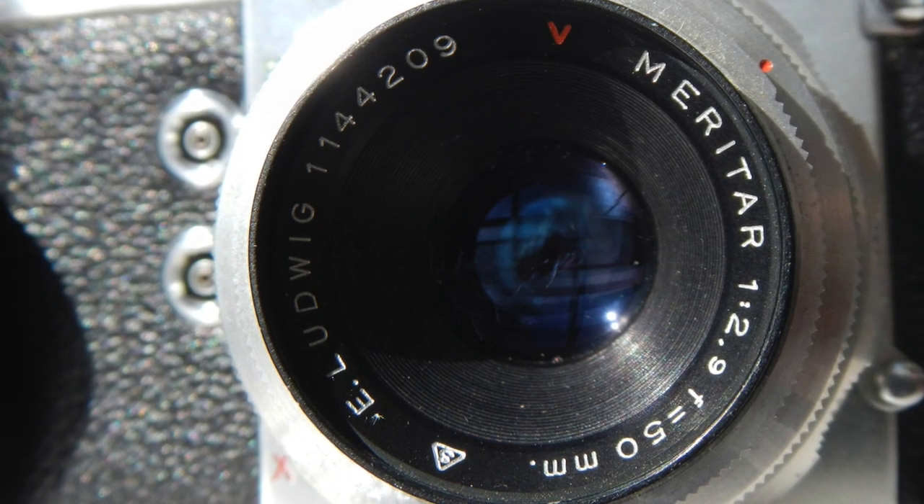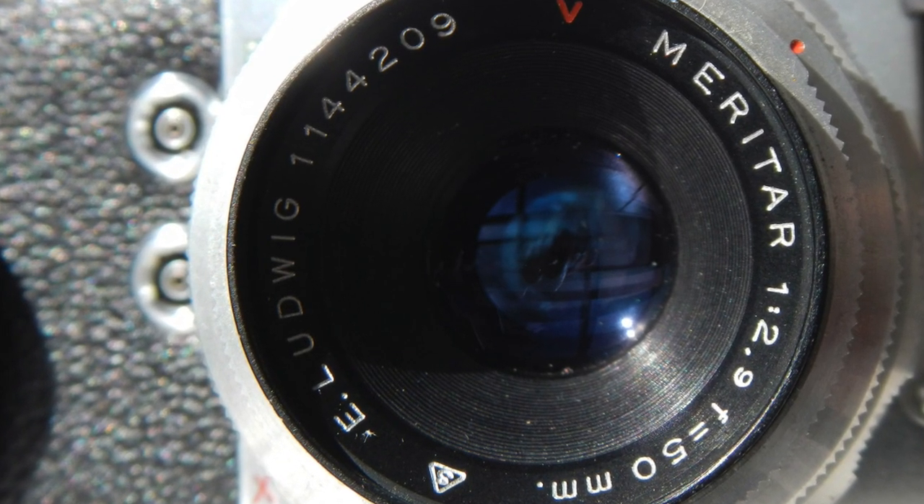The lenses for this camera were made by Zeiss, Meyer Optic, and Schneider-Kreuznach. This one has the lower-end E. Ludwig Meritar — 50mm f/2.9, a coated triplet, three elements in three groups. For being low end though, this is a pretty nice little lens.